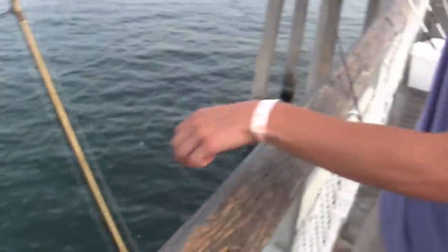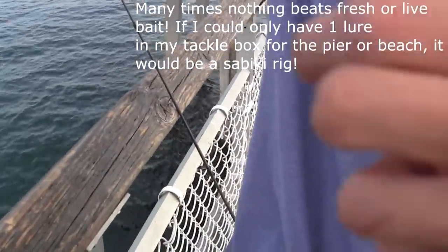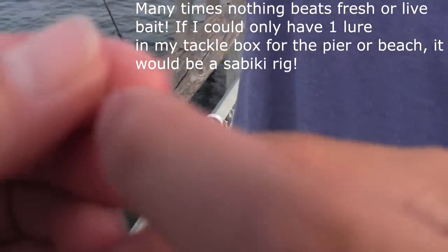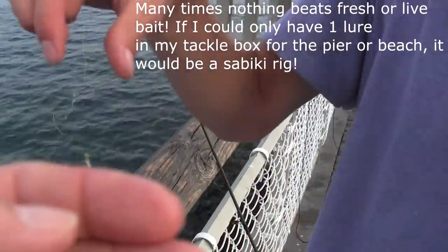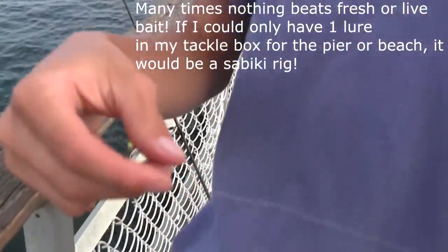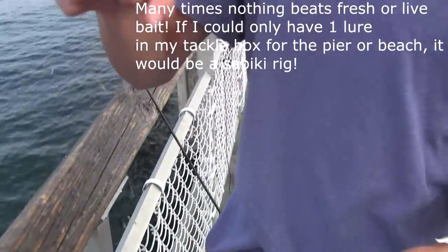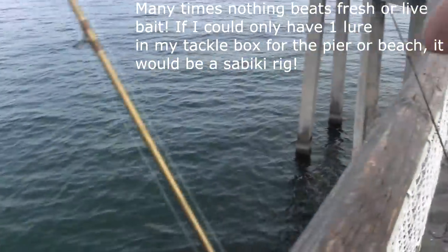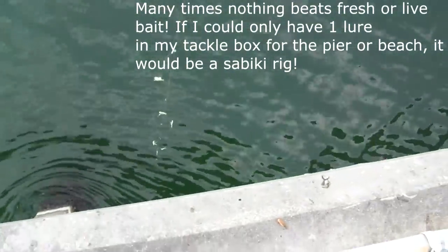The last thing, which is kind of like a lure but maybe not 100%, is a little Sabiki rig. I have two rigged up right now. I got this for a dollar fifty at Walmart. Basically this helps you catch bait — it's a bunch of little hooks with a little bead on them that attracts baitfish. I've caught about eight bait fish tonight on them. A lot of times live bait will work better than lures. You can see there's always a lot of bait fish around the pier pilings in the summer on these piers in northern Florida.